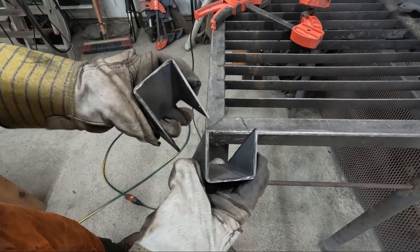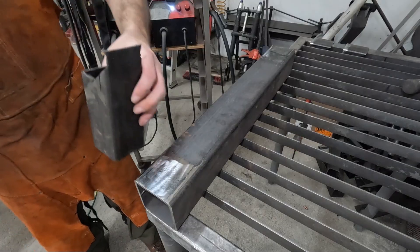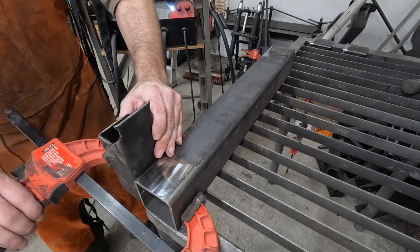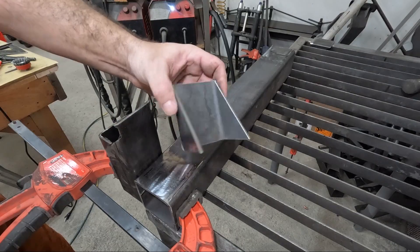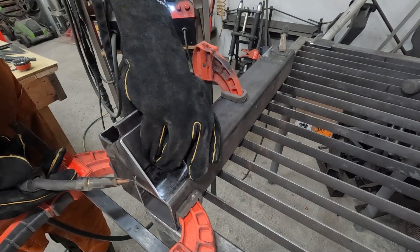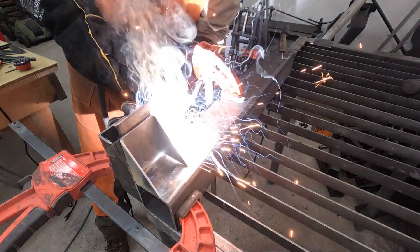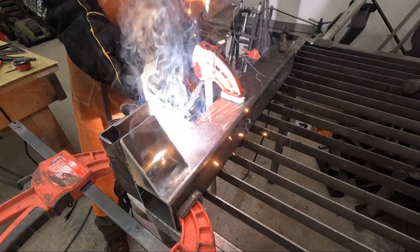I'm starting a new turbine build series next month for folks who've been patiently waiting for updates on the Reaper turbine that I built a few years ago. It still works fine, but it's just too big for my needs and my classic controller, so I'm breaking it down into two smaller turbines with new high voltage stators. I'm going to keep one turbine for myself, but I'll probably sell the second turbine if anyone's interested. I'll share more details when the time comes.